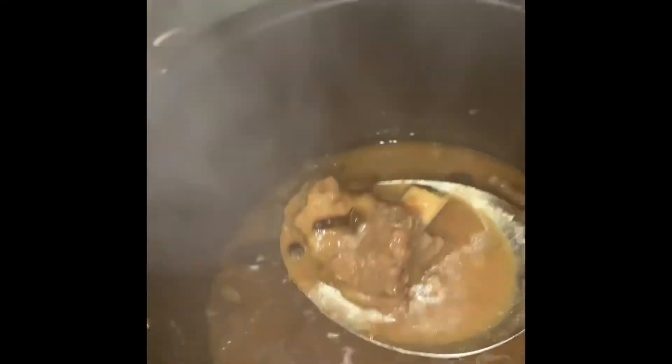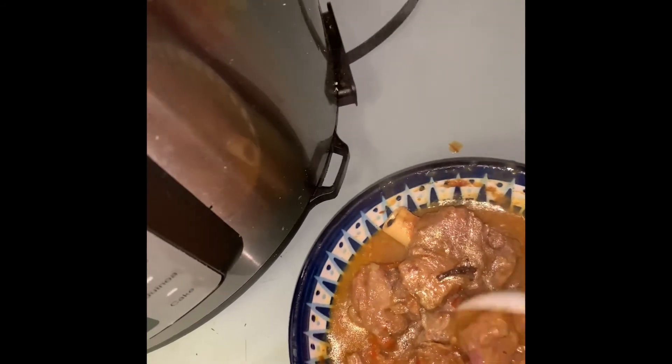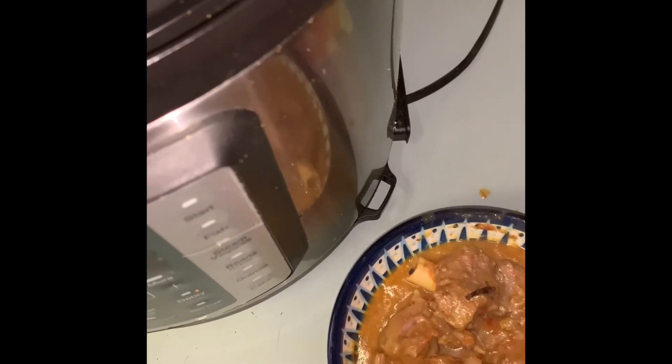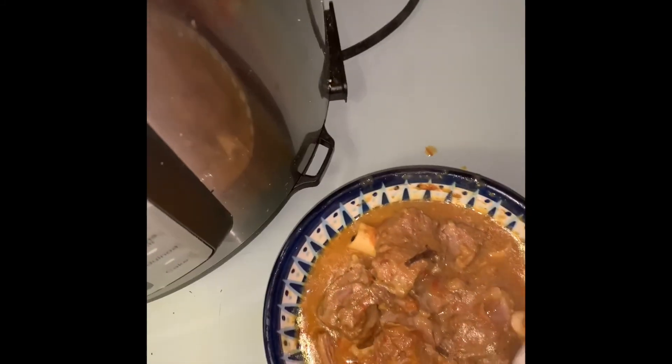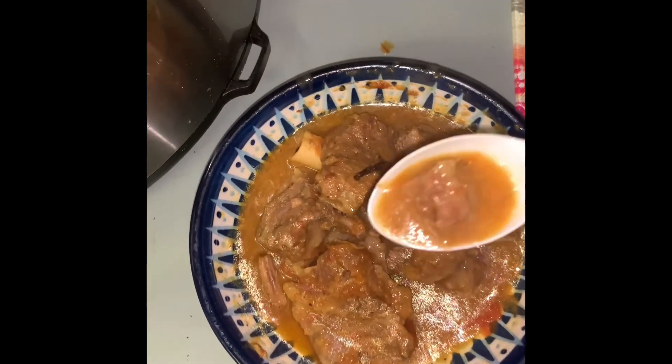The water has gone down nicely. I tried some gravy — it was very good. It tastes wonderful. If you want less water, put half a cup of water since onion, tomato, and the frozen meat all release water during cooking. It's completely up to you — you can add water later too. This is all wonderful — I think you'll like it. Share it and thank you so much for watching.